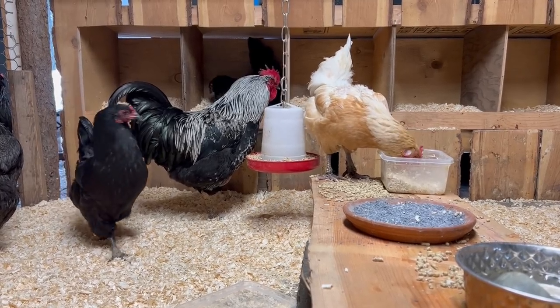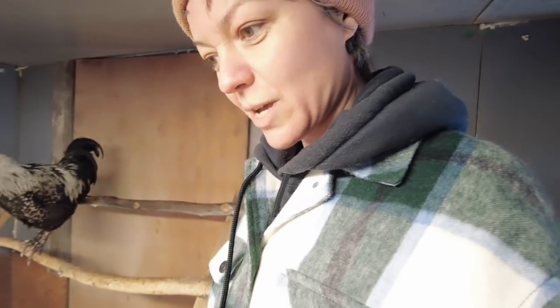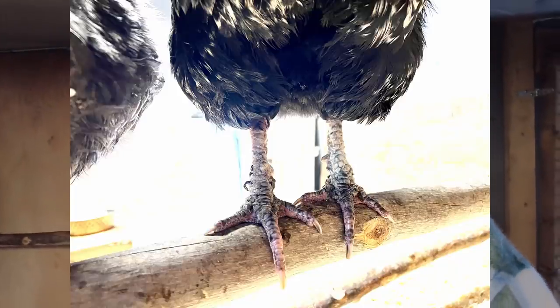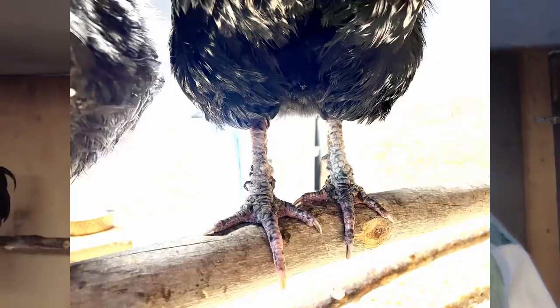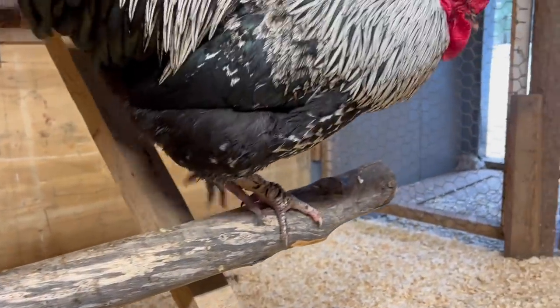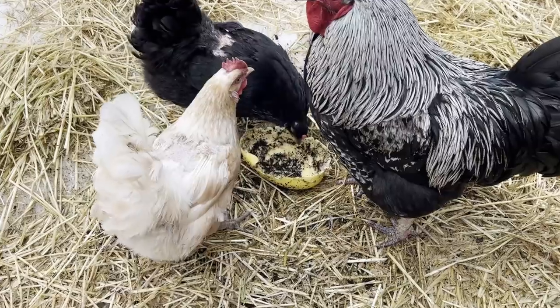The number one problem is scaly leg mites — something I had never heard of before. It's a really bad mite infestation that happens to your chickens' legs. It's pretty easy to spot because their legs look absolutely horrible and crusty and painful, with big scabs all over them. It is painful for the chickens as well.